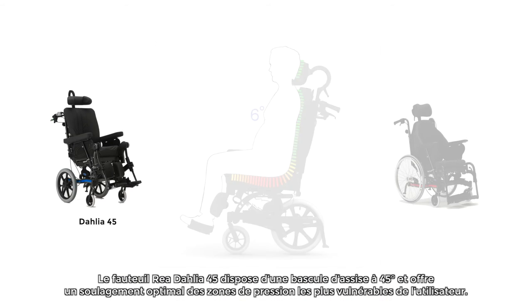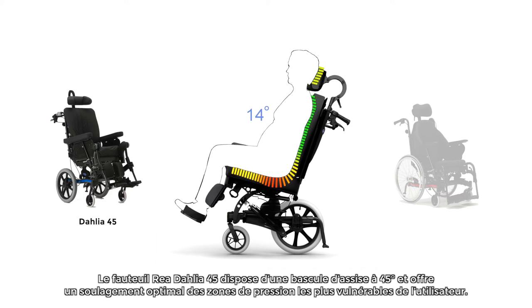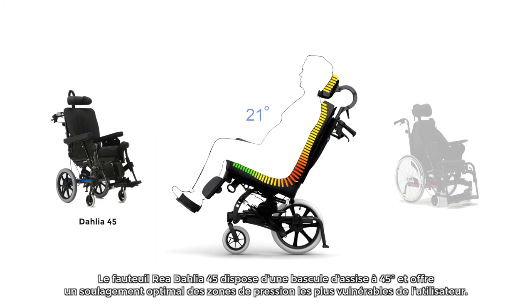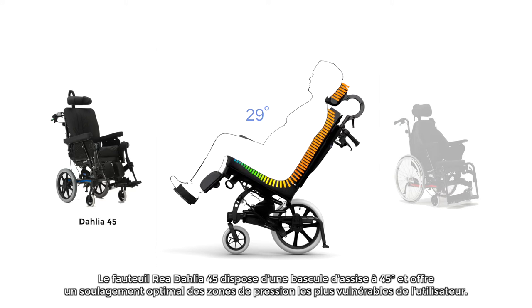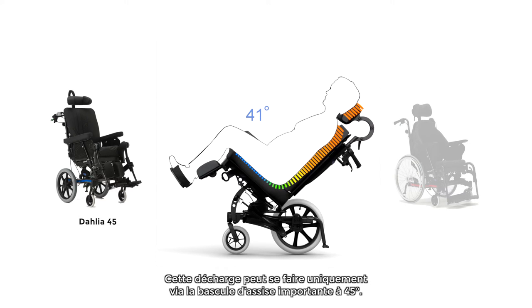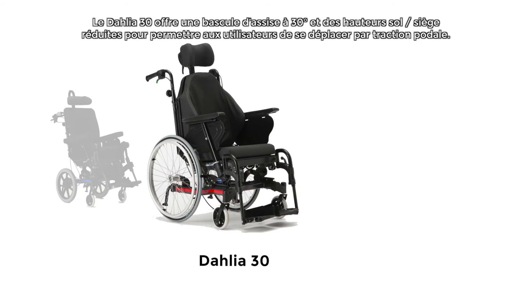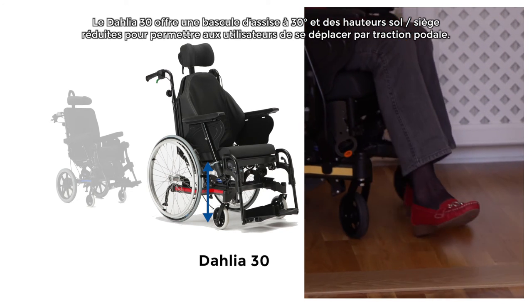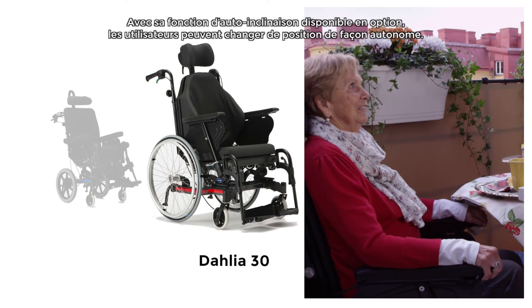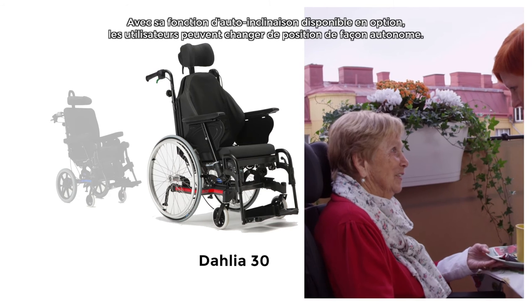The Azalea 45 has an impressive 45-degree tilt that delivers excellent pressure relieving properties and supports the user's most vulnerable areas. To obtain pressure relief using only the tilt function on a wheelchair, it must go to a 45-degree angle. The Dahlia 30 is a 30-degree tilt version with a lower floor-to-seat height for users who can readily propel themselves. With a self-tilt function available, users can actively change their own posture when required.